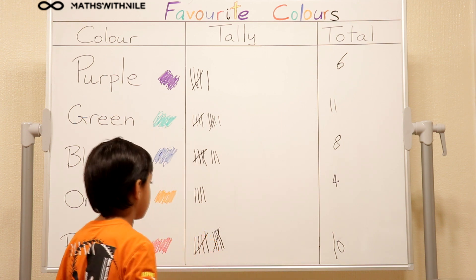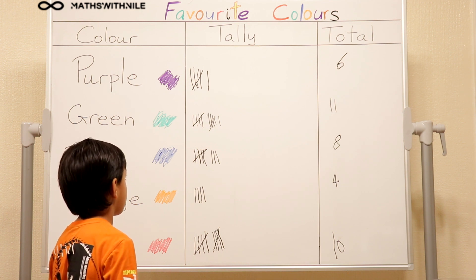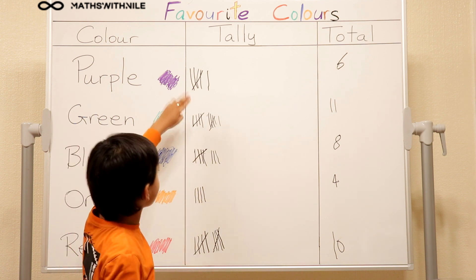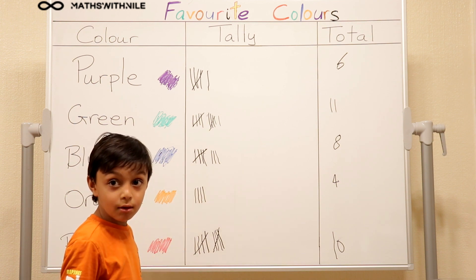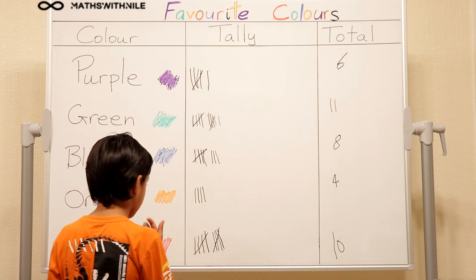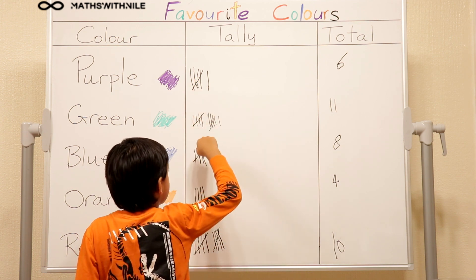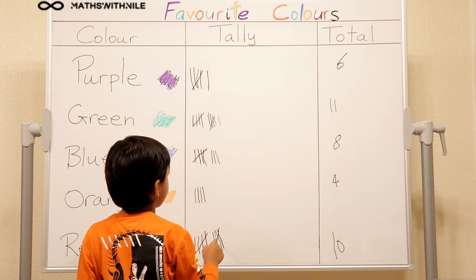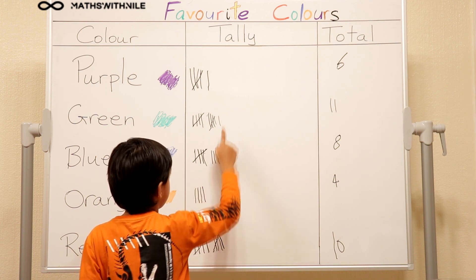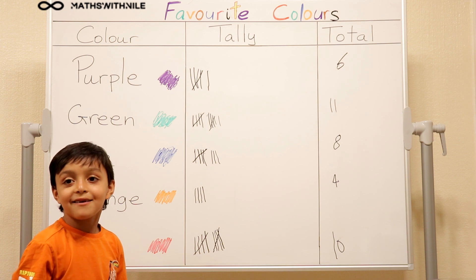One last question Niall. Can you explain first how you're going to work out how many people you've asked altogether? Well, we can just add the fives together first and then the ones. Oh, that's a very interesting way of doing it. So you're going to add all the groups of fives first. Five, ten, fifteen, twenty, twenty-five, thirty, thirty-five, thirty-six, thirty-seven, thirty-eight, thirty-nine. Very good.